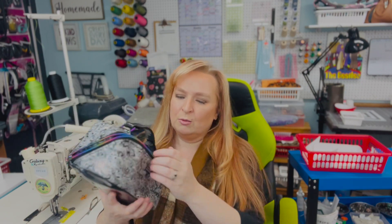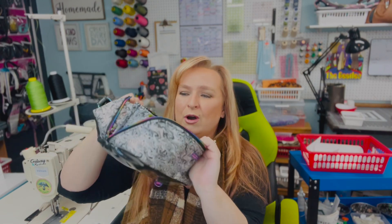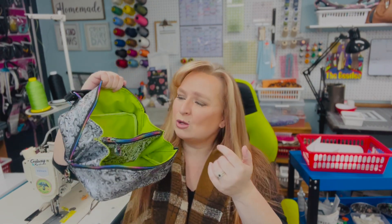It kind of goes up and around with a double zipper pull. When you open it up, it folds out super flat with an interior zipper pocket. It's just perfect for your overnight toiletry bag needs, or a makeup bag, or what have you.